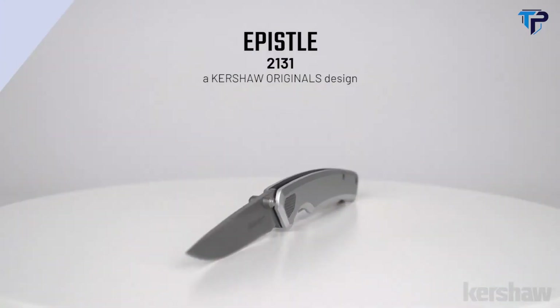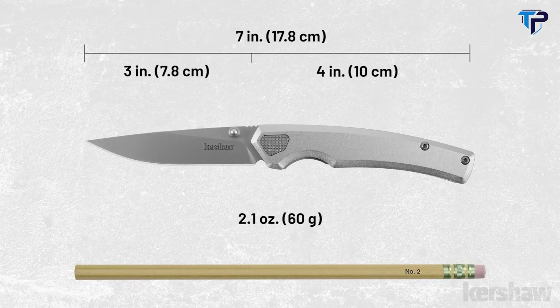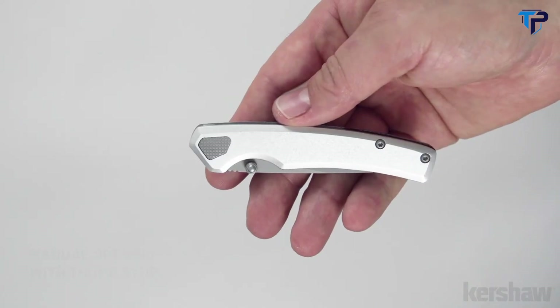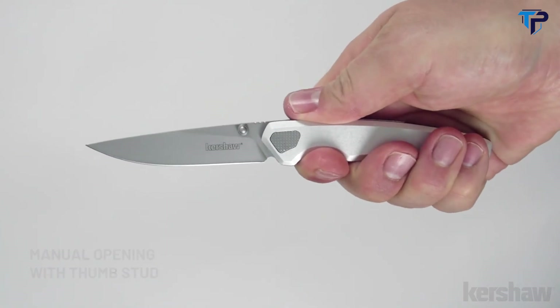The Epistle, model 2131, a Kershaw Originals design. The Epistle measures 7 inches in overall length and only weighs 2.1 ounces. It opens manually with a thumb stud and features aluminum handle scales with a clear anodized finish.